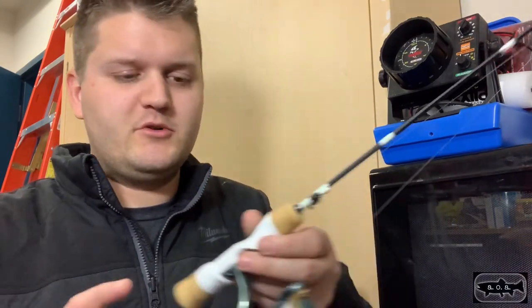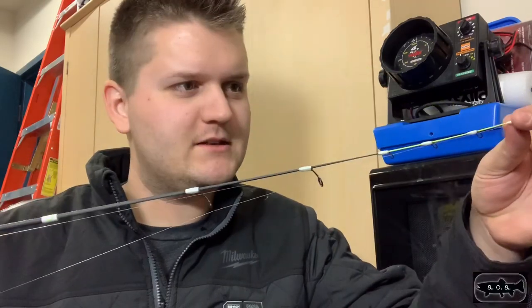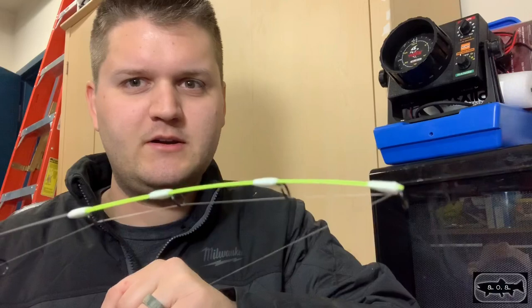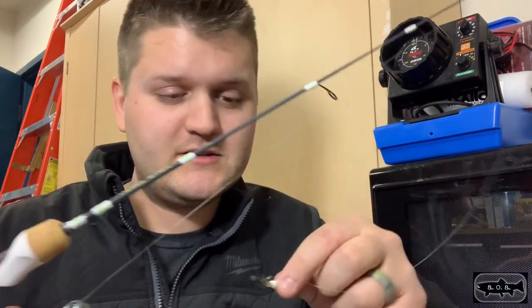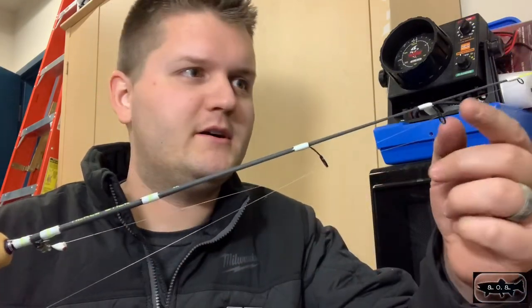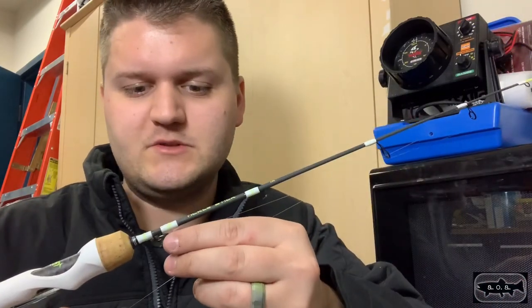Yesterday the bite was pretty light. One of the things I was catching the most fish on is this little 23-inch light — this is a 13 Fishing Tickle Stick. It's the one that has the flat tip, super super sensitive. I got the light, not the ultra light, because on Simcoe you're often fishing deeper water and I like to have just a little bit more power if I'm using slightly bigger jigs.